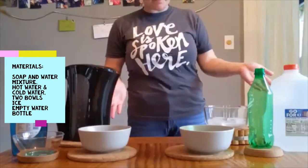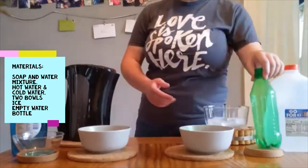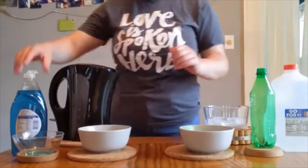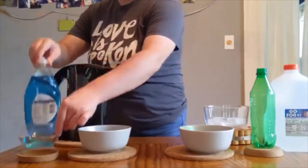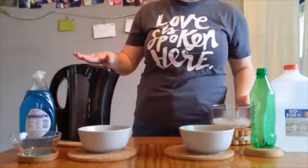Hello everyone, here is the experiment from Pasta Day. You're gonna need an empty water bottle, two bowls, water and a soap and water mixture, a big gallon of water, some ice, and hot water.